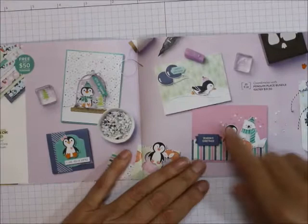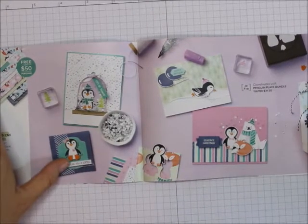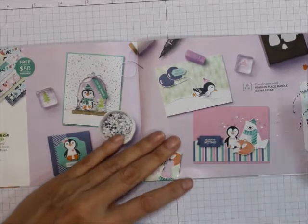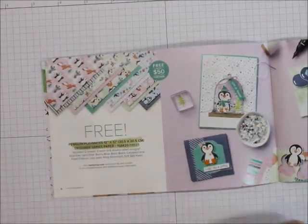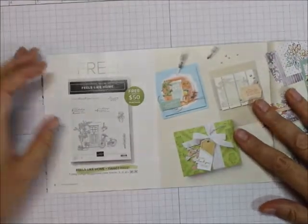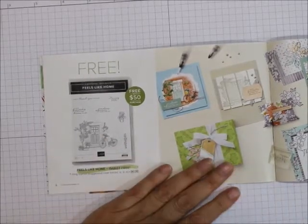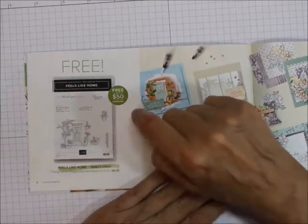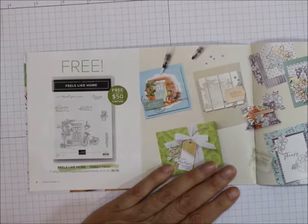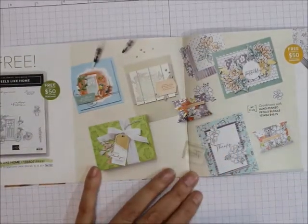Look at some of the fun things you can get using some of the Penguin Place Bundle stuff. You can use the punch to punch them out. The next one is another $50 item and this is a stamp set — It Feels Like Home. Seven cling stamps. It's got a doorway with a bike, four sayings, and some other plants and stuff to go with it. Here's some of the stuff that you can make with that.